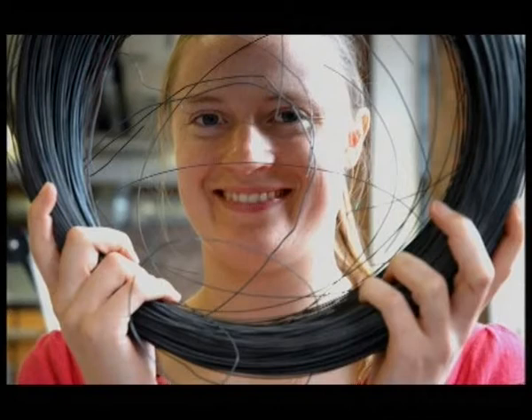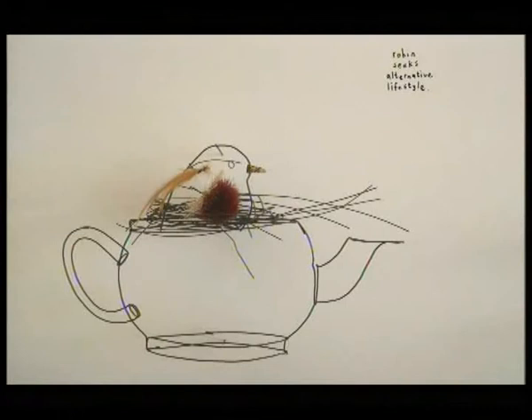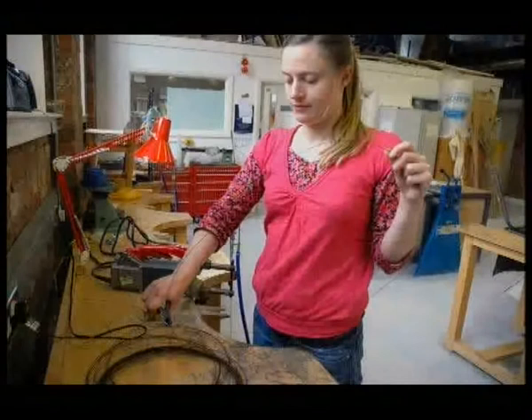I'm Cathy Miles and I make three dimensional drawings, predominantly of birds. I'm going to make a robin out of wire, fake flowers, paintbrush, tin and feather, and iron binding wire.